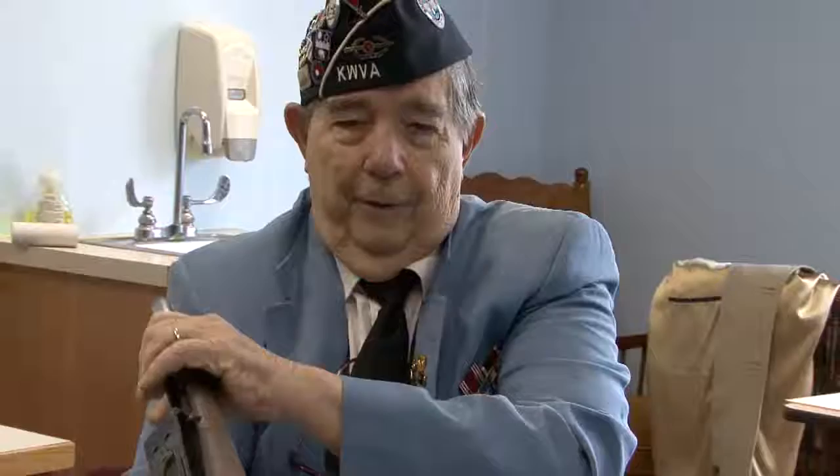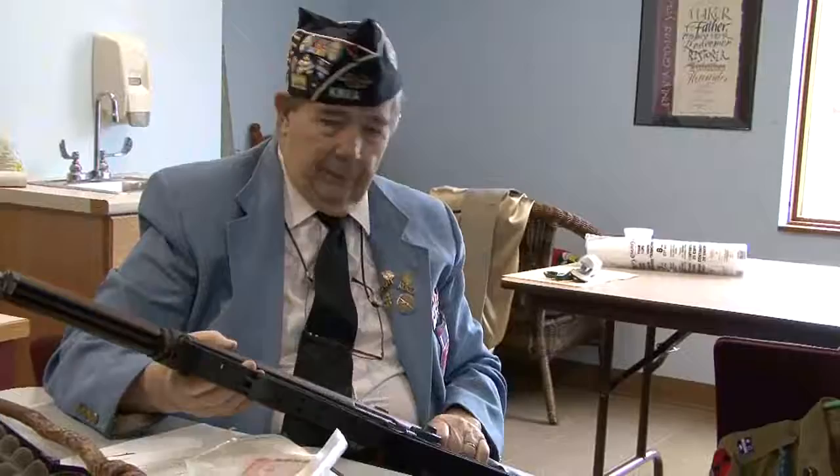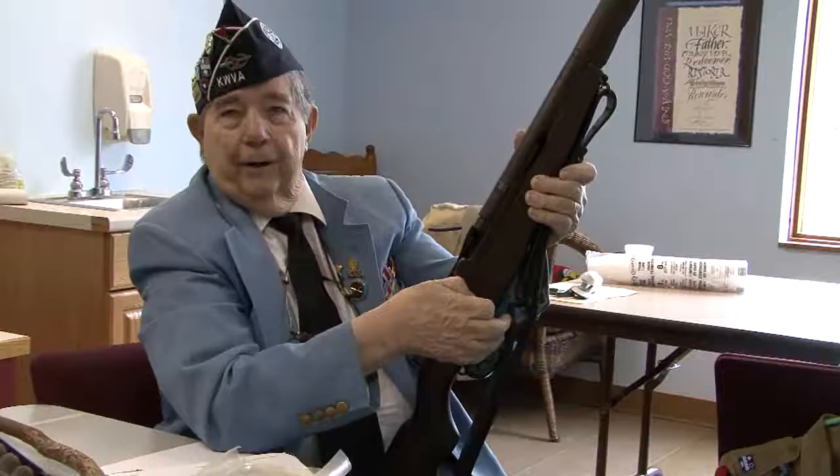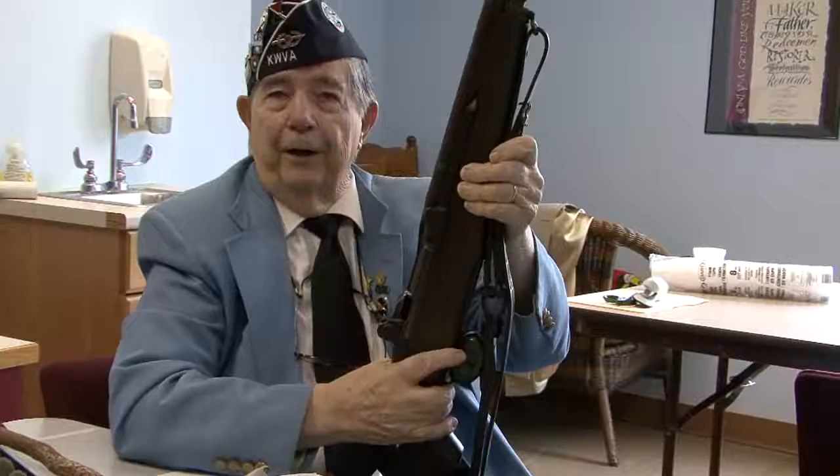So you want to talk about this M1 you brought? M1 rifle. It's a perfect infantry weapon — it was at that time. Held a clip with eight rounds in it, .30 caliber. You put it in here, shoved it in there, and fire it.